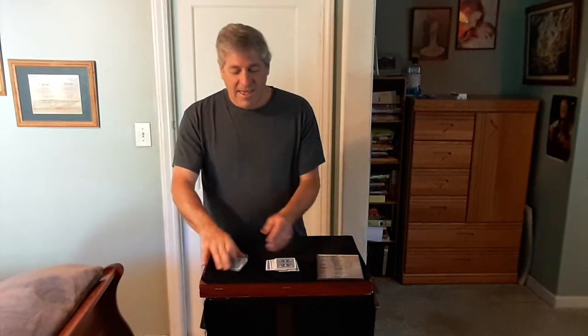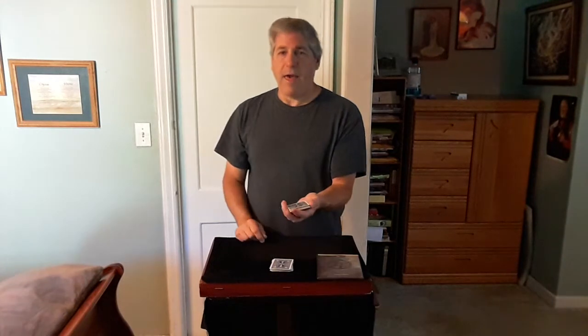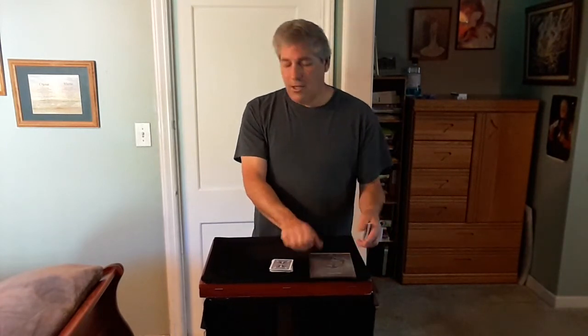Those cards are really well mixed. After they're done shuffling, have them hand you their half. Now one of you pick a number and one of you pick a card. I'm going to turn away and you count off any amount of cards you like, then put them in your pocket.